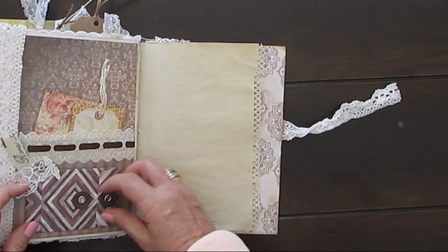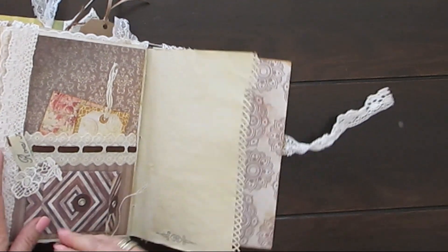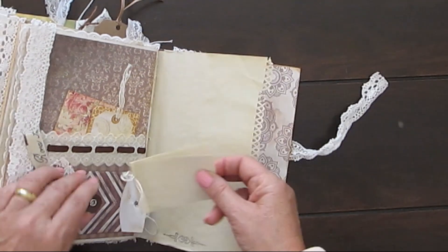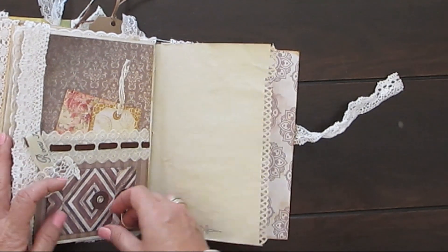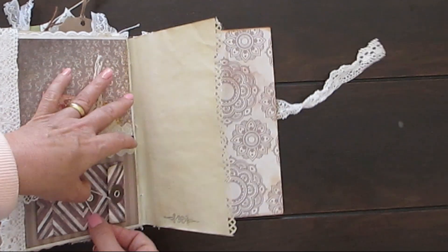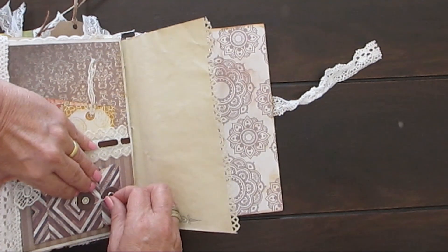Another little booklet in here. That is my junk journal — my vintage junk journal. I suppose that's what you call them.